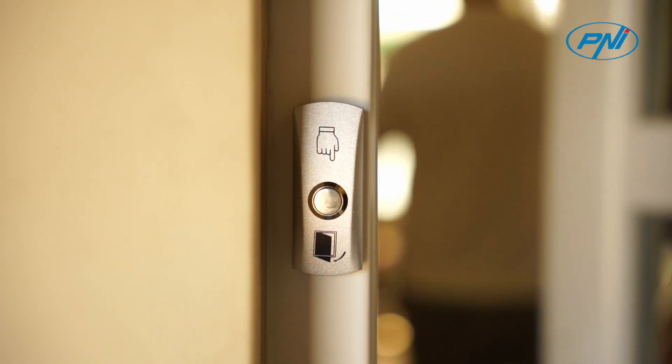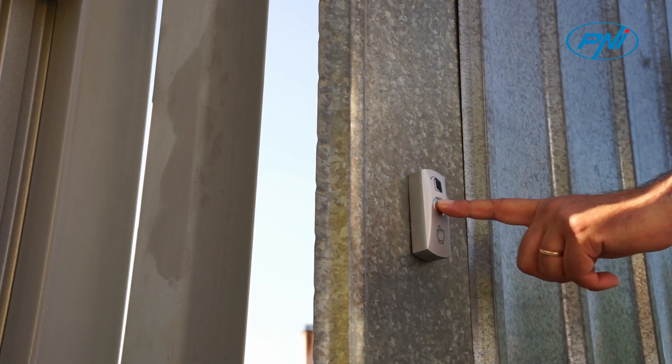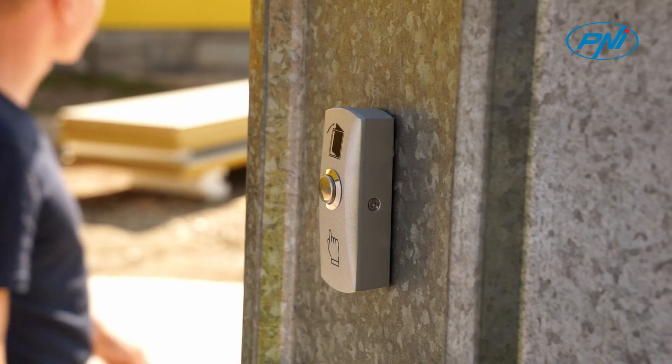This door release button is made of high quality materials — zinc alloy — wear resistant, with over 100,000 aging tests passed, so you can use it safely.